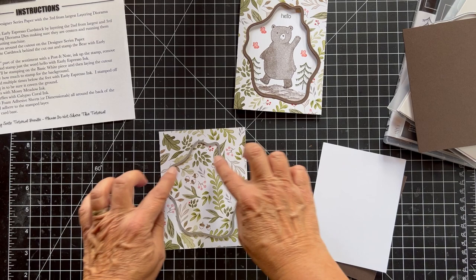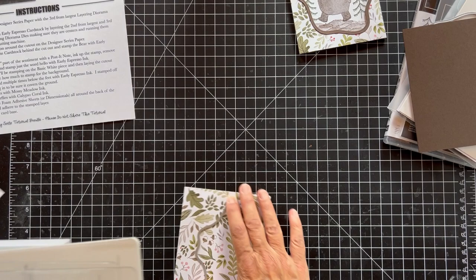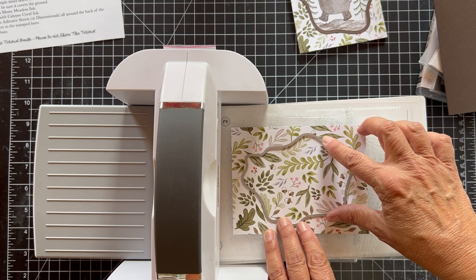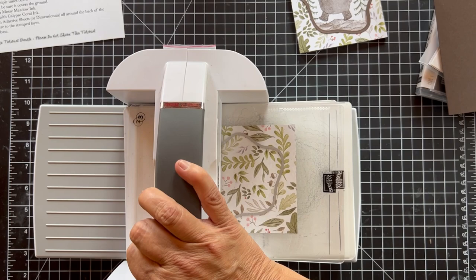Let me set this aside and get my — I called it the Big Shot last time, but that's the old name. This is the Stampin' Up Stamp and Cut and Emboss machine, though the Big Shot works too. So let's put this down and run it through — my plates are getting warped but I like to go as long as I can with them.